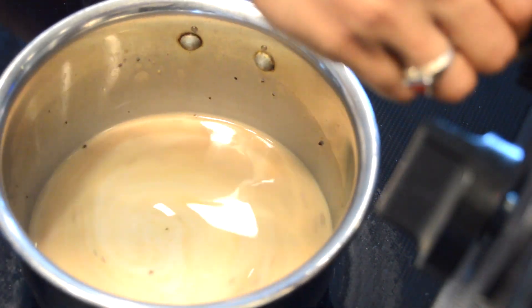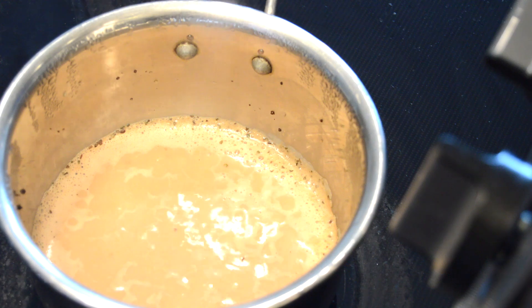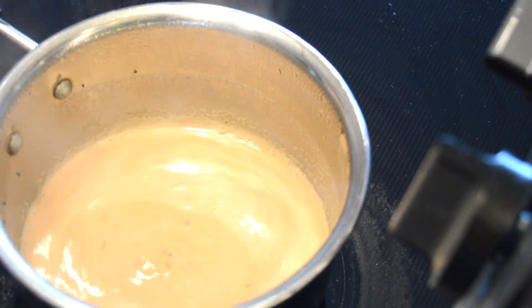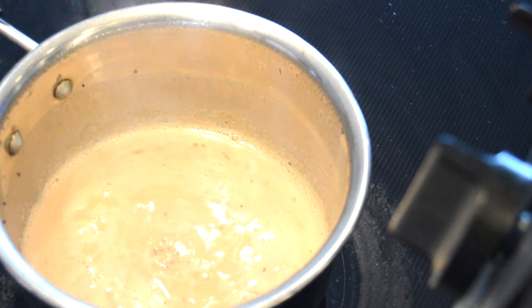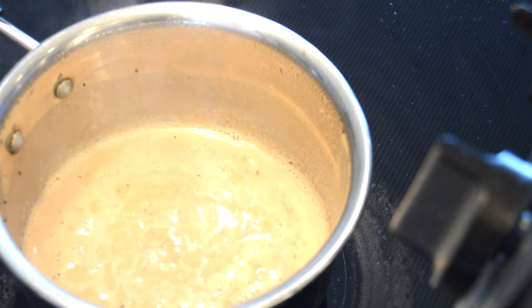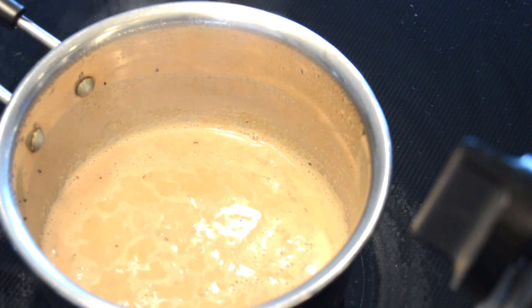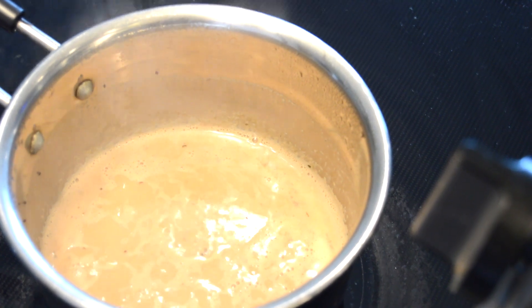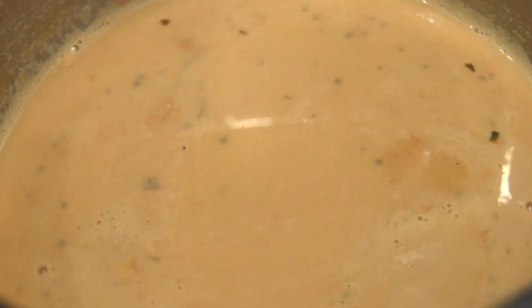I'm using almond milk. Make sure that it's on low flame and you just heat it for 2 to 3 minutes. That's it.